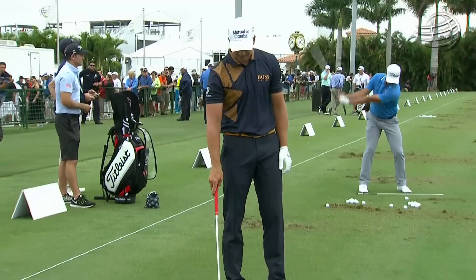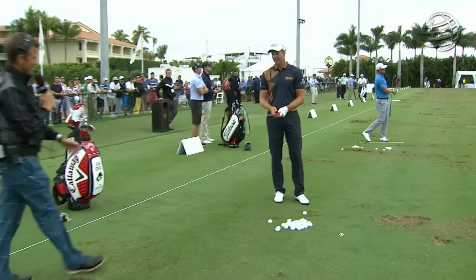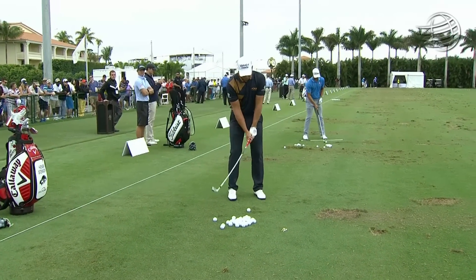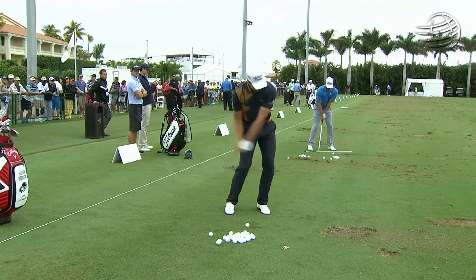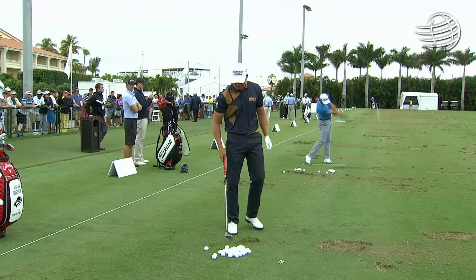Henrik is asked to hit a shot to demonstrate the proper position to the audience. It's also a floating club, according to Henrik. And there you go — gets him in good position and gets him in the right rhythm for his round.